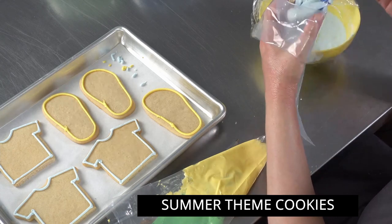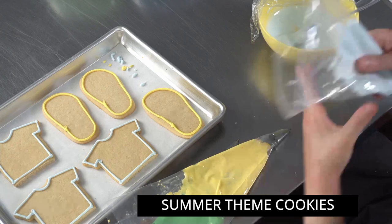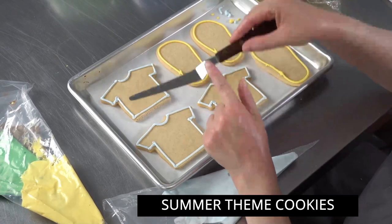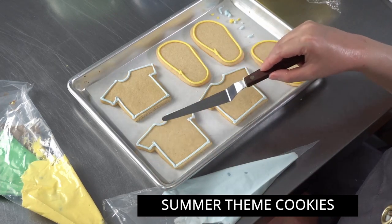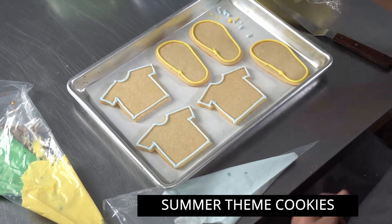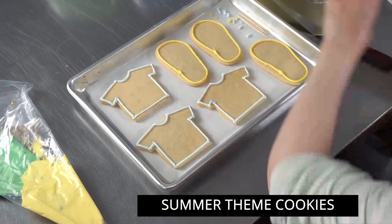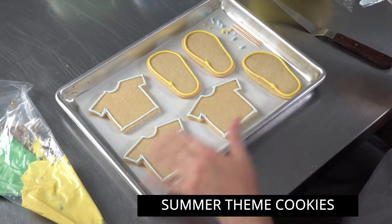I'm going to keep my blue handy while I'm working because it's the one color I'll need to reload most often - it's going to cover the whole background. I've got my bags all ready to go. I'm also pulling over a nice offset spatula - the tapered variety. I like these for cookies because they're really great for pushing frosting into small crannies, nooks, and little corners, and you can get a nice level surface with them. I'm going to cut a small corner tip off that bag, make sure I get a nice flow of frosting, and start flooding my shirts one at a time.